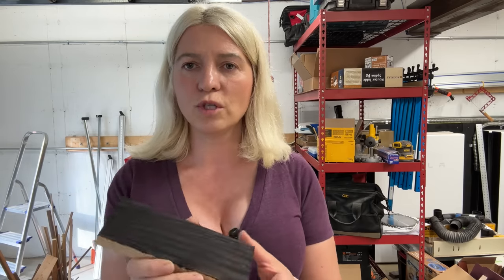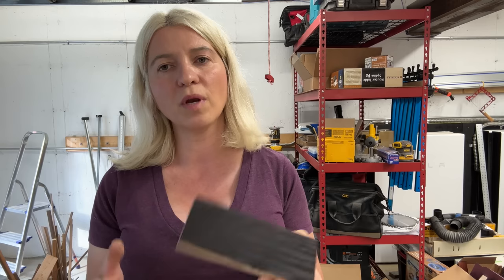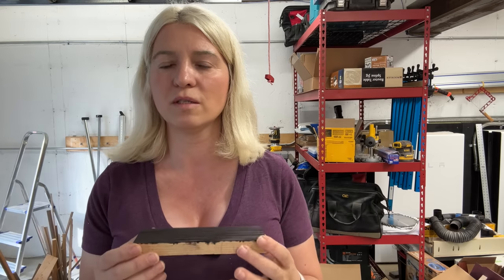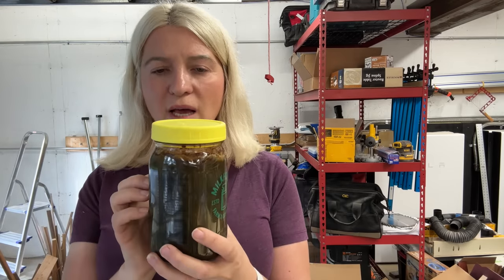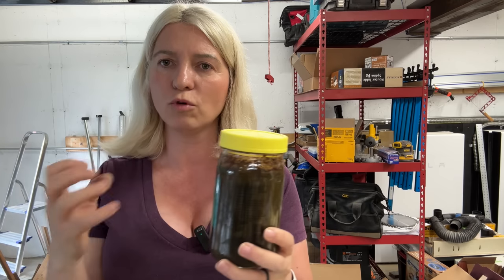After you ebonize your wood, it's not sealed — you've just changed the color, essentially stained it. You still need to apply a clear coat; any clear coat works, oil-based or water-based. Just make sure it's fully dry before applying your top coat. One more tip: if you use a glass mason jar, put some holes in the lid because the reaction produces bubbles and you don't want the glass to explode. I hope this was helpful — my name is Skylar Ewing and I'll see you in my next video.